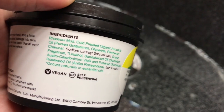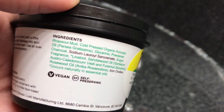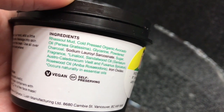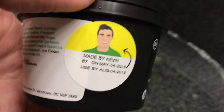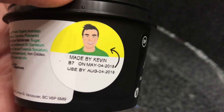The ingredients it has are rasol mud, cold-pressed organic avocado oil, glycerin, powdered charcoal, it does have sugar in it, and sandalwood oil. It's kind of interesting — it actually smells like licorice. As you can see this one was made on May 4th.